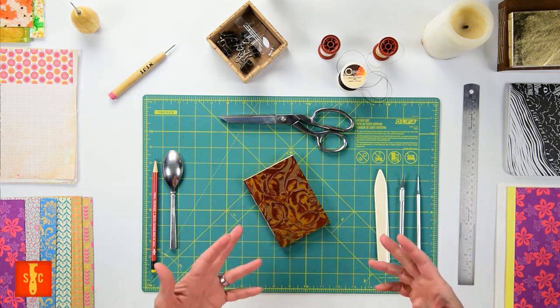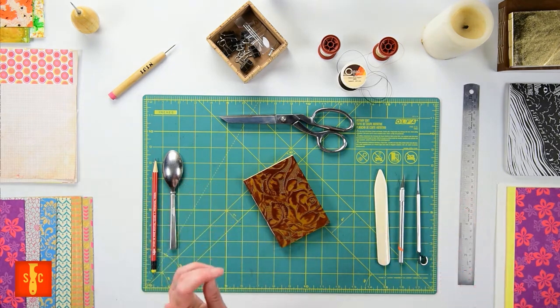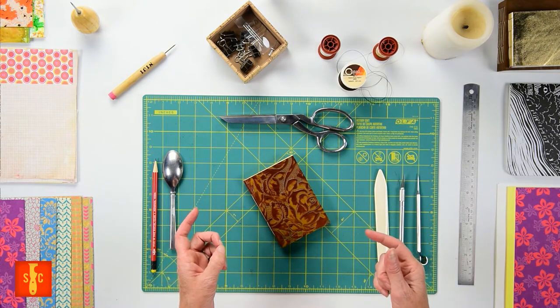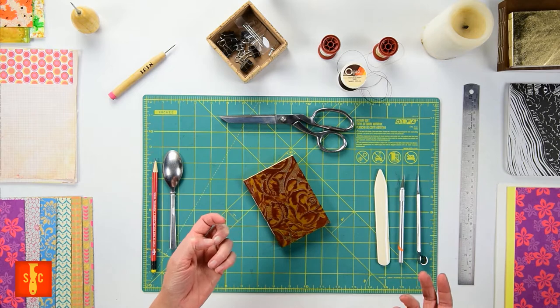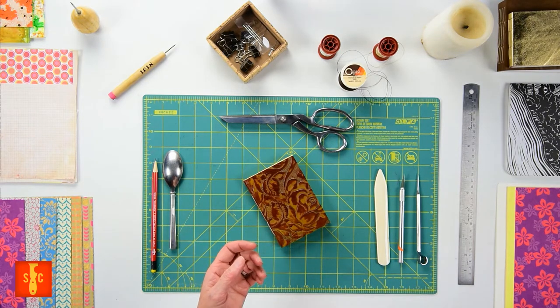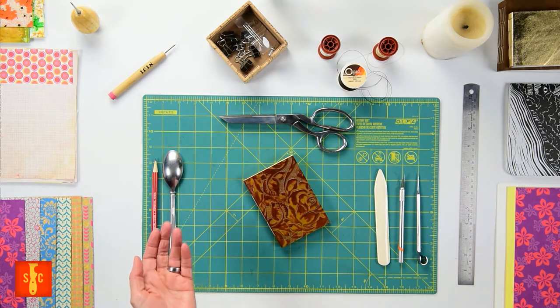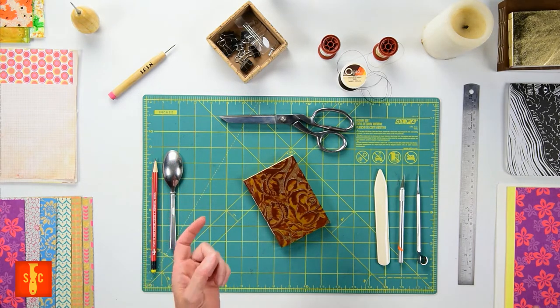Now let me say this at the top — I'm not an expert at bookbinding. I have made a bunch of books over the years and what I actually am an expert at is utilizing what's around you to make. You don't need all the fancy stuff to make a passable book, you just need to know a few important points, and if you keep them in mind on your binding adventure things should work out pretty well.